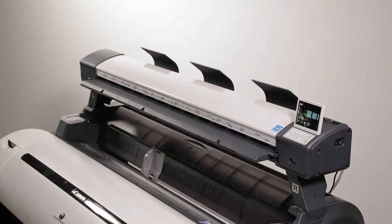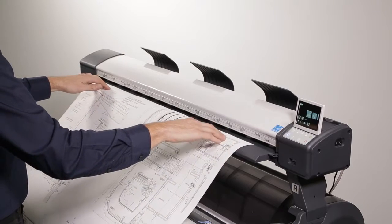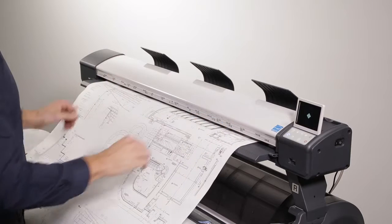Now that we're familiar with the control panel and functions, let's do a scan. In this tutorial, we'll do a copy. All features and functions in this operation mode are similar to the scan to PC and scan to USB. The only difference is the number of copy selection and scaling option. First, enter your document into the scanner, center justified. To help reduce skew, align your document to this line and insert with confidence.